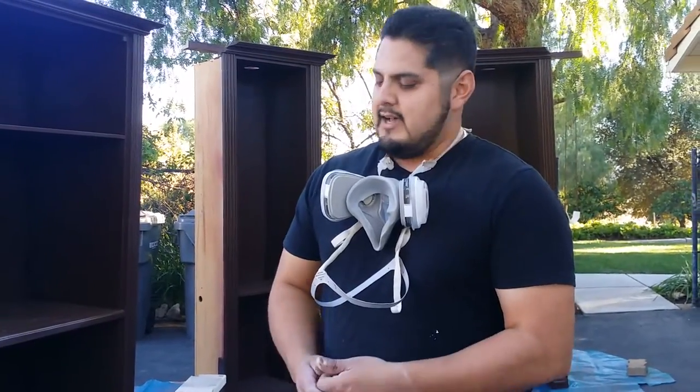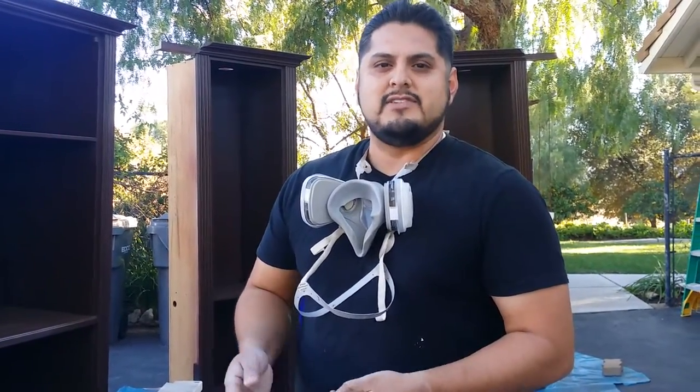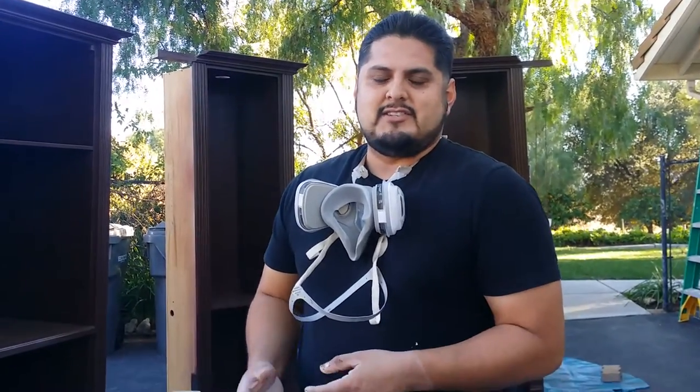Hello everybody. This is Johnny. I wanted to demonstrate to you guys what a crackle lacquer was and how it reacts to a door. I think it's a really cool finish and I thought I would share it with you guys. It's not something that I do every single day, however, I have a lot of experience with it.